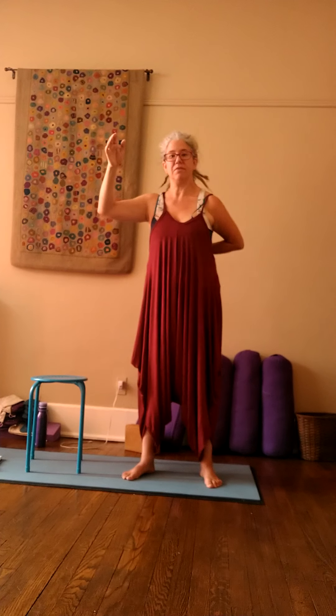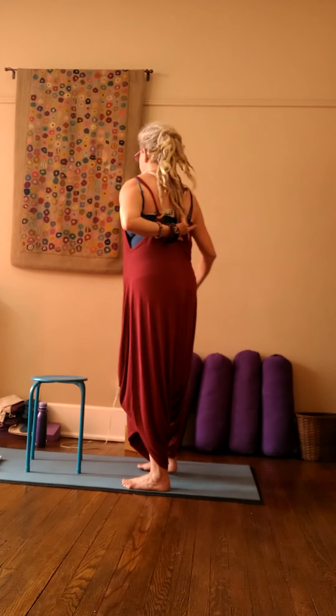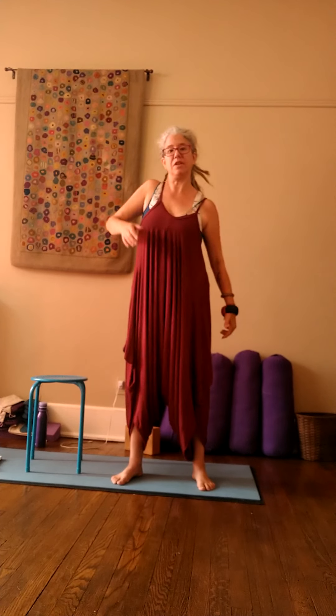And then the shoulders — moving to your range of movement. Feeling all of the different ways you can move your arms. You might even bring your hand back here to feel where the movement is generated from. In the shoulder, it's actually back here. Letting the arms move, feeling the range of movement that's available to you.